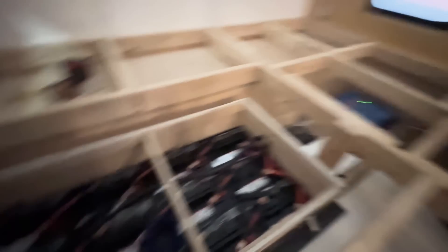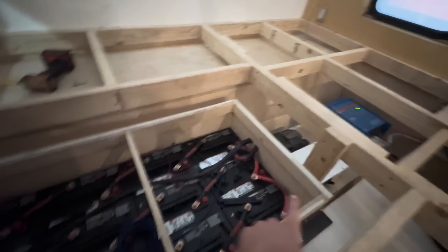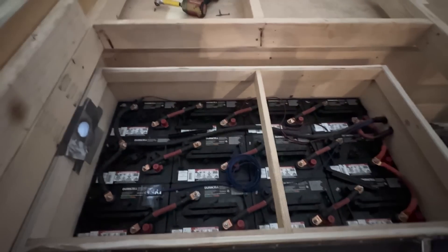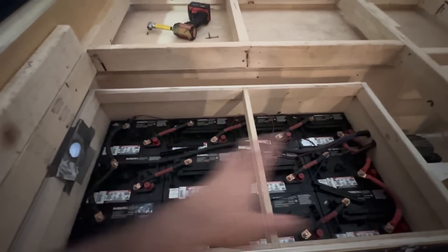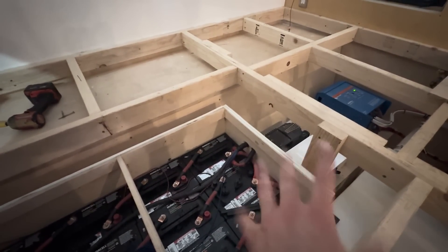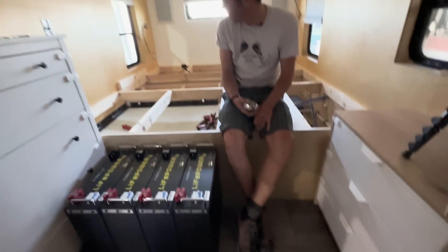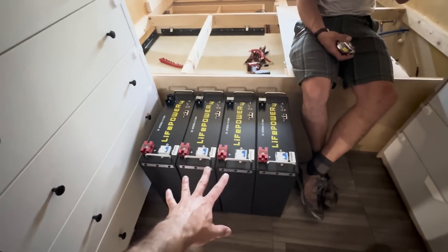The first order of business: we're going to power down the system, swap that charge controller, pull all of these batteries out, figure out how we want to secure our new server rack style batteries, get those installed, put in the new hardware, program everything, and park in the sun to make sure it works. Reese is giving us the stamp of approval on our mounting situation.